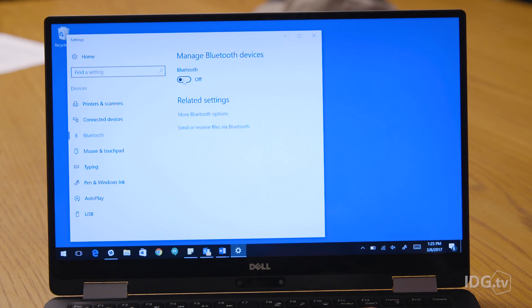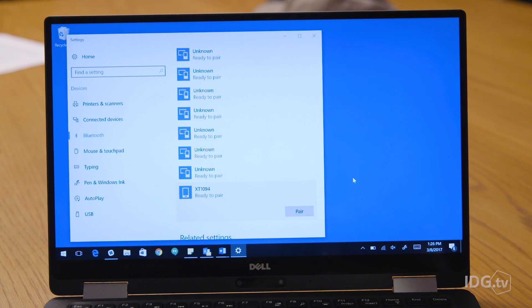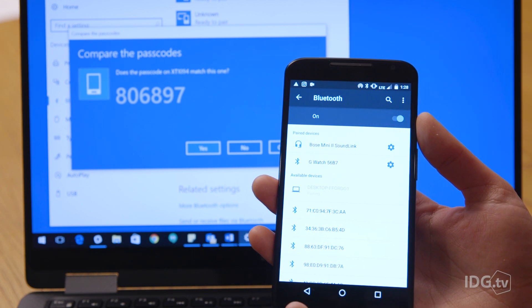To connect via Bluetooth, you'll treat it like any other Bluetooth pairing. Ensure Bluetooth is enabled on your Android device and the device you want to pair. Go into your Bluetooth settings on the device you want to connect and pair it with your smartphone. It'll ask you to confirm or enter a code which will appear on your device, so just enter or confirm and you'll start sharing your hotspot immediately.